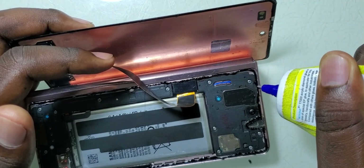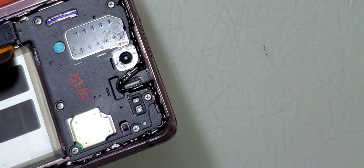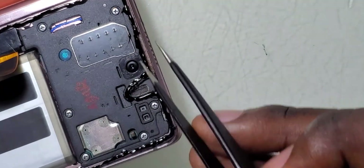After putting the glue, remember that nearby the camera we have to clean off any small residues so that the selfie camera is able to capture very nice pictures.